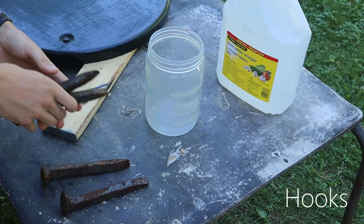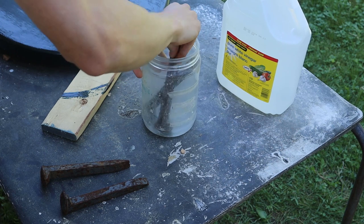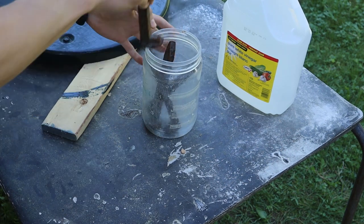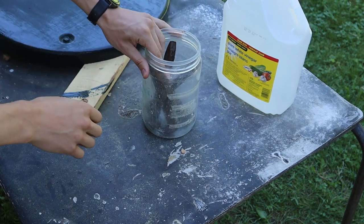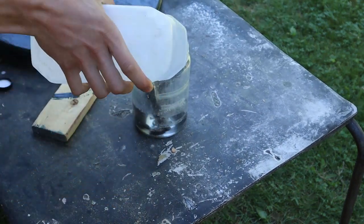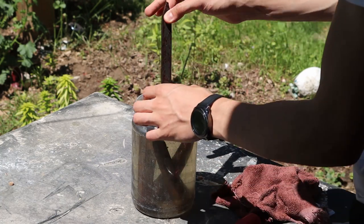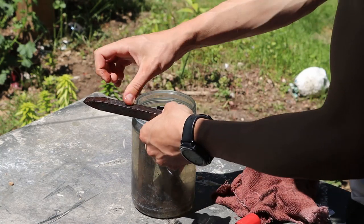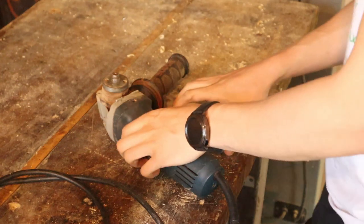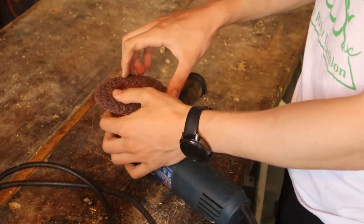For the hooks I wanted to use some old rusty rail spikes. First I put them in a bath of vinegar for a few hours to loosen up the rust. I then used an angle grinder to help remove the rest of the rust.